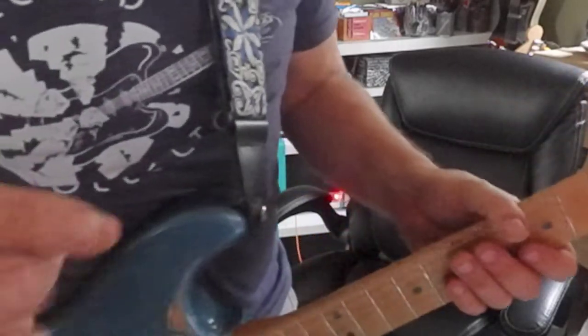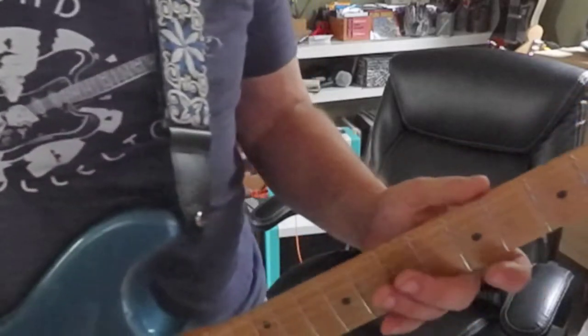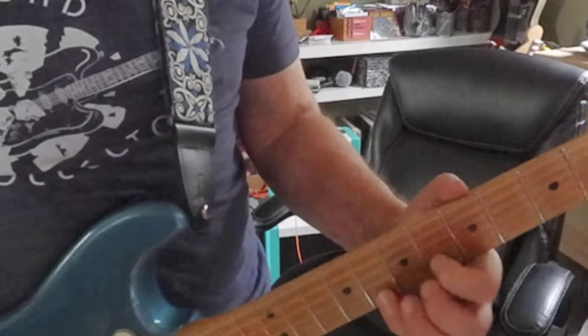Don't forget to stop and make rests. You don't need to play continuously. Make some short phrases.